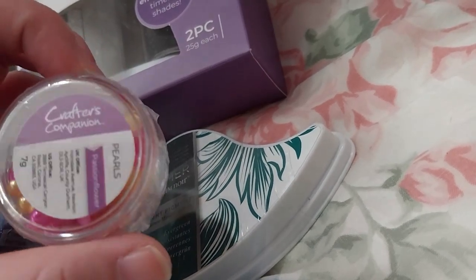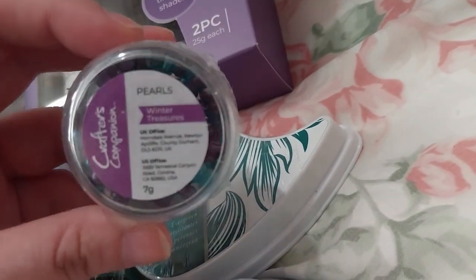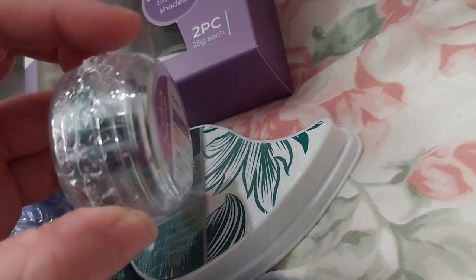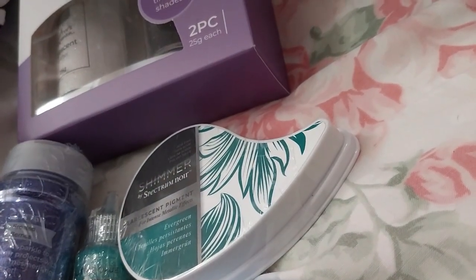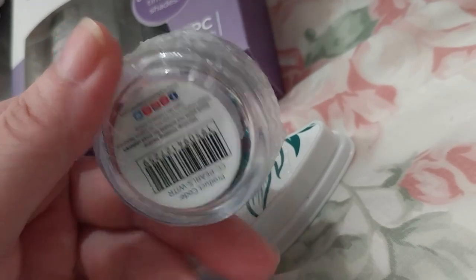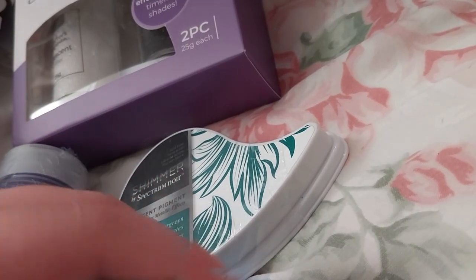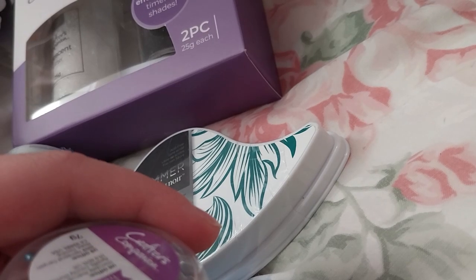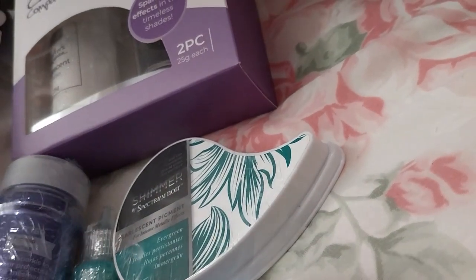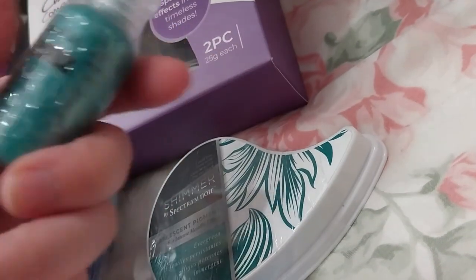The winter treasure pearl was $4.98. This is like a teal blue kind of color and dark purple, I think. I got these from the pearl box that came in the Touch of Smoking collection. I don't think they had these two colors in there, so I wanted to get them to add to my glitter glue collection, which I really do need to start using.